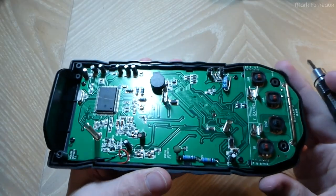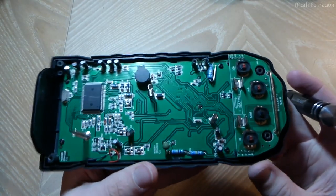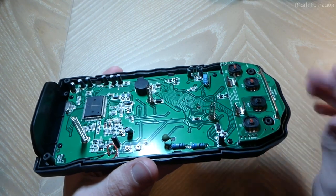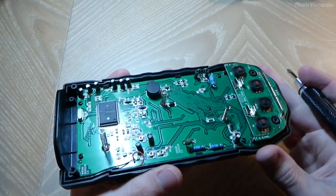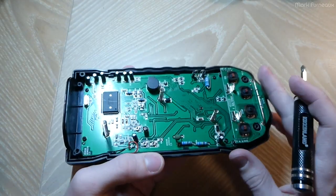It does not take a genius to immediately realize what is wrong with this meter, and it's the thing that anyone buying a cheap meter like this should know. And that is that there is no input protection at all.